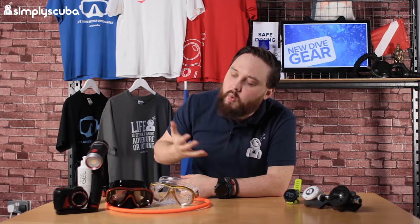Hi guys, welcome to Simply Scuba. We're looking at new info for April and we had a few quite interesting bits and bobs arrive. Let's take a closer look.